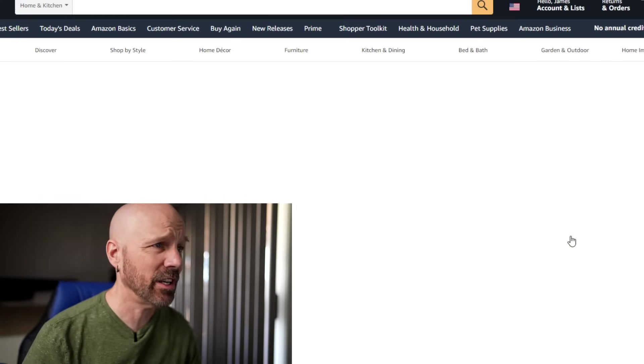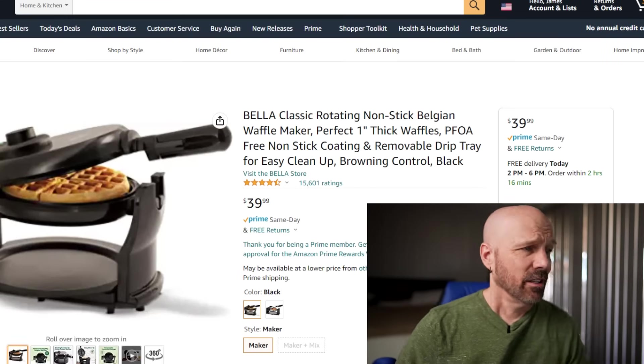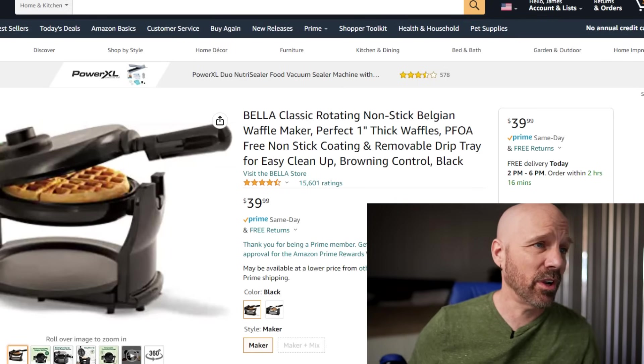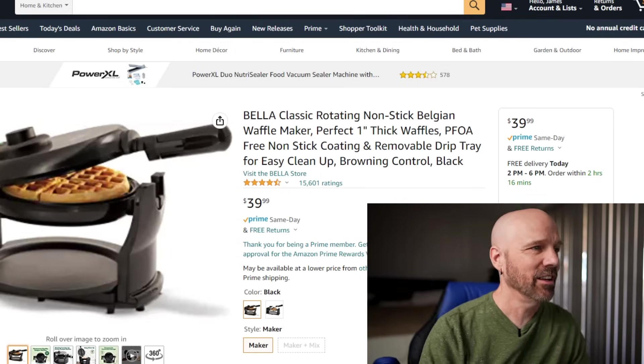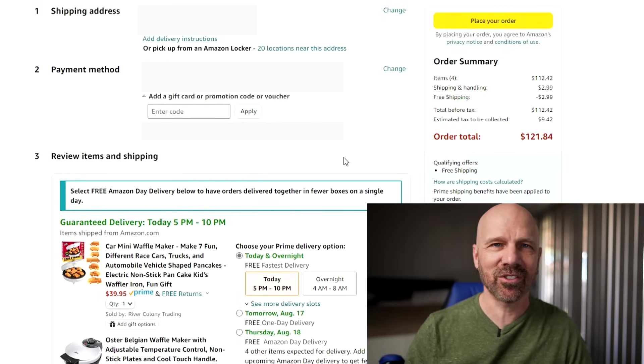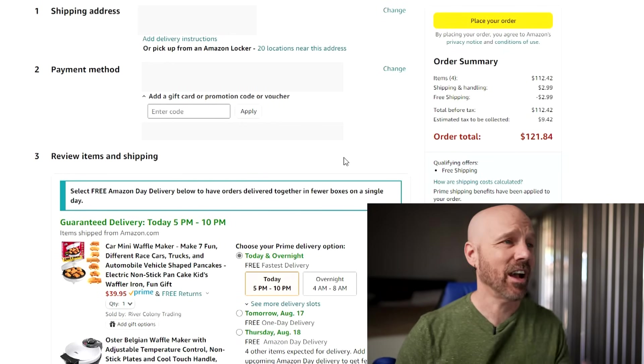Finally, the Bella Classic Rotating Nonstick Belgian Waffle Maker at $40. Not an Amazon's Choice or bestseller, but it has 15,000 ratings and I can also get it today. The cart comes to $121.84 for four waffle makers. I'm checking out now — that is ordered.